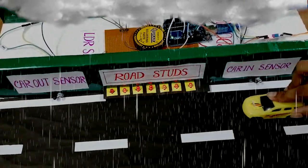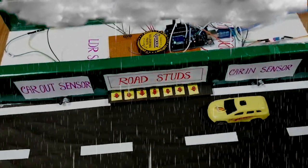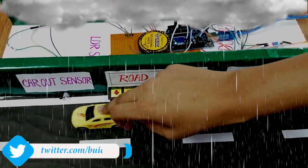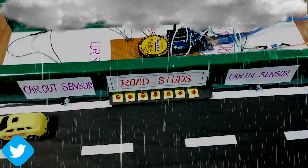Now when the car is approaching, we can see the roadsters are glowing. And when it leaves — that is, it crosses the car out sensor — the roadsters switch off.